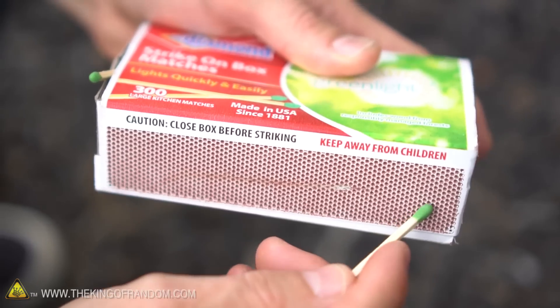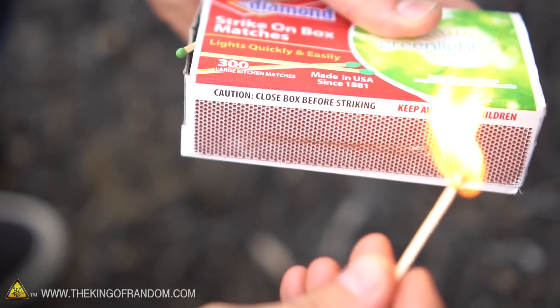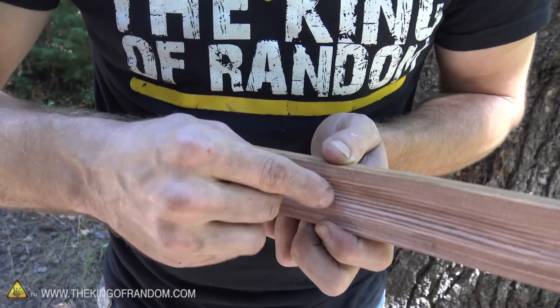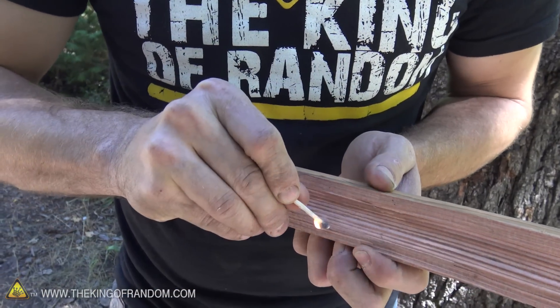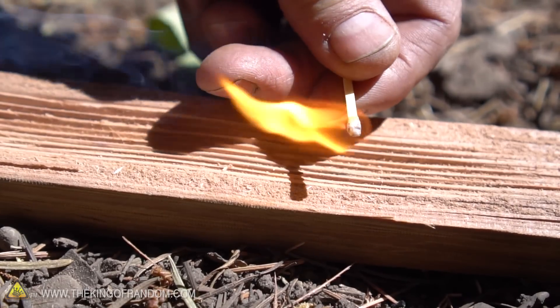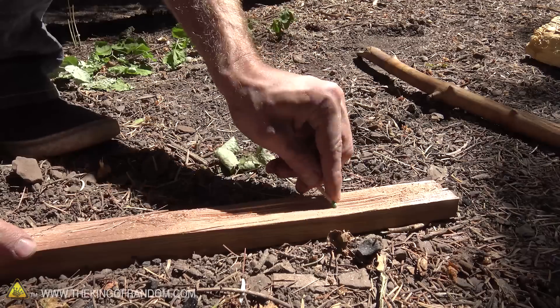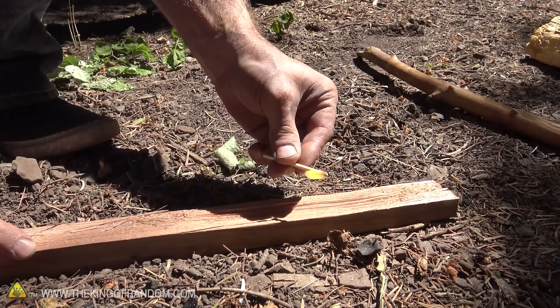The side of a matchbox is red phosphorus, and when you strike potassium chlorate, it generates a chemical reaction. What we're doing here is we're actually building enough friction to auto-ignite the potassium chlorate itself. So you can see, even if you find a moist piece of wood, you can very easily drive off the moisture and strike your matches. How cool is that? This almost works as well as the red striker strip paper does by itself.